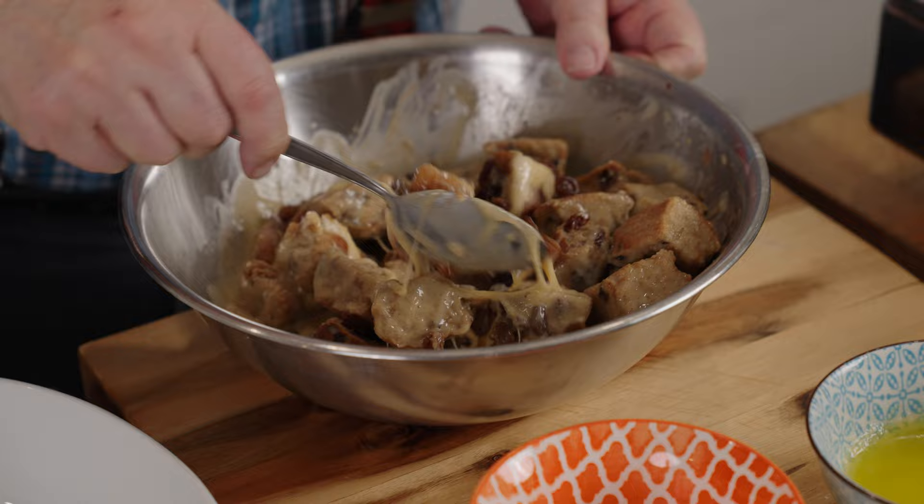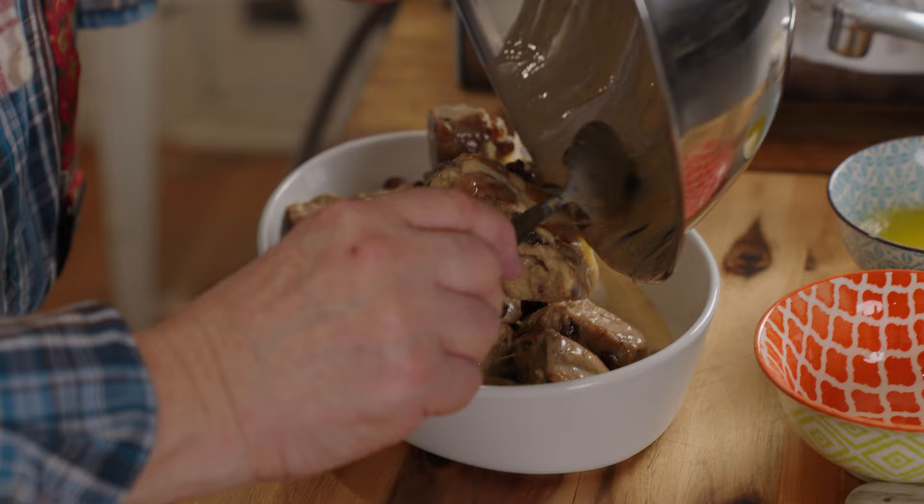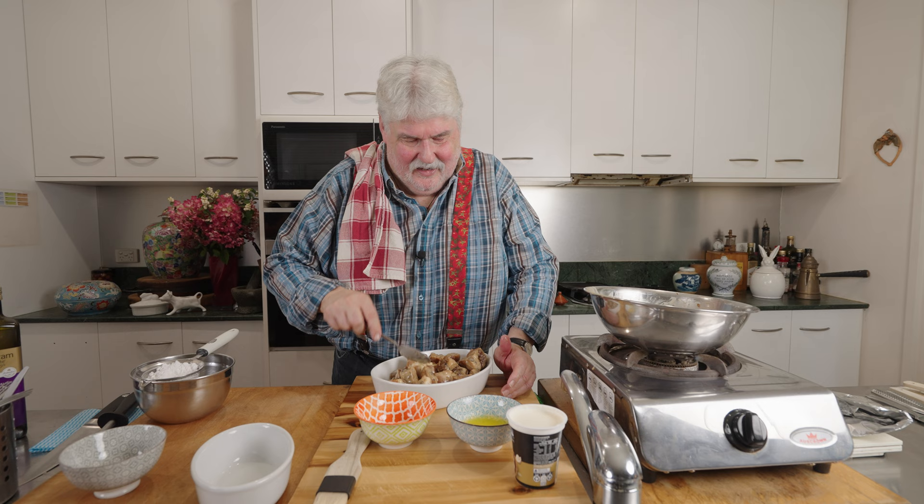Next step — I've got a gratin dish, and my hot cross bun mixture has been sitting there for half an hour. I'll mix in that half cup of sultanas — make sure your custard mix is done well too. I've got a large gratin dish; you may need to invite some friends over because it's quite a large portion for two.